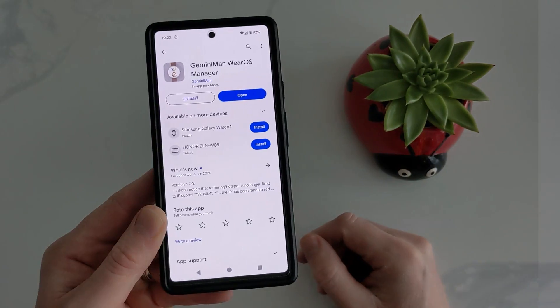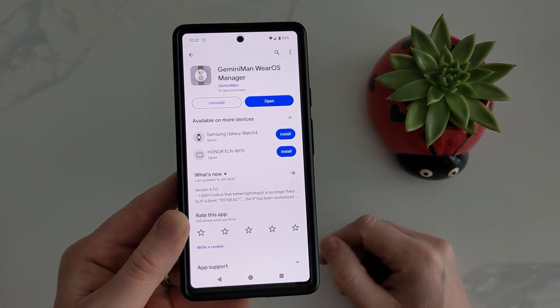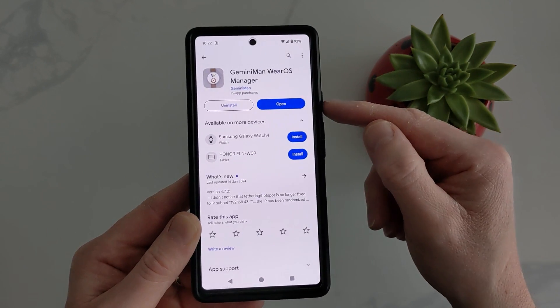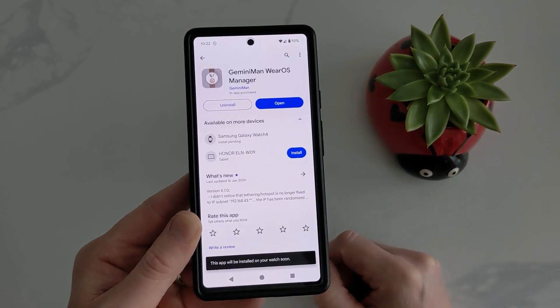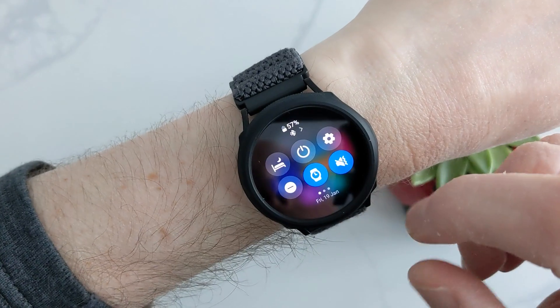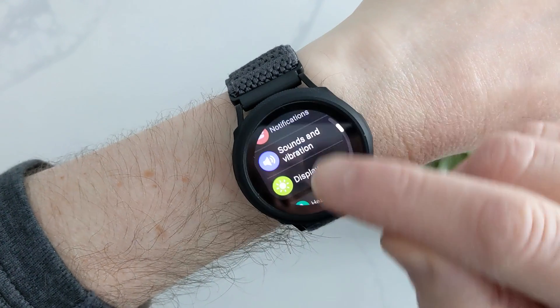Then we're back out of there. We need to go on the Play Store — I've put the link in the description for the app we need. It's actually from the developer himself, so you would download it and install it on your watch. You'll have it on your phone and on your watch.